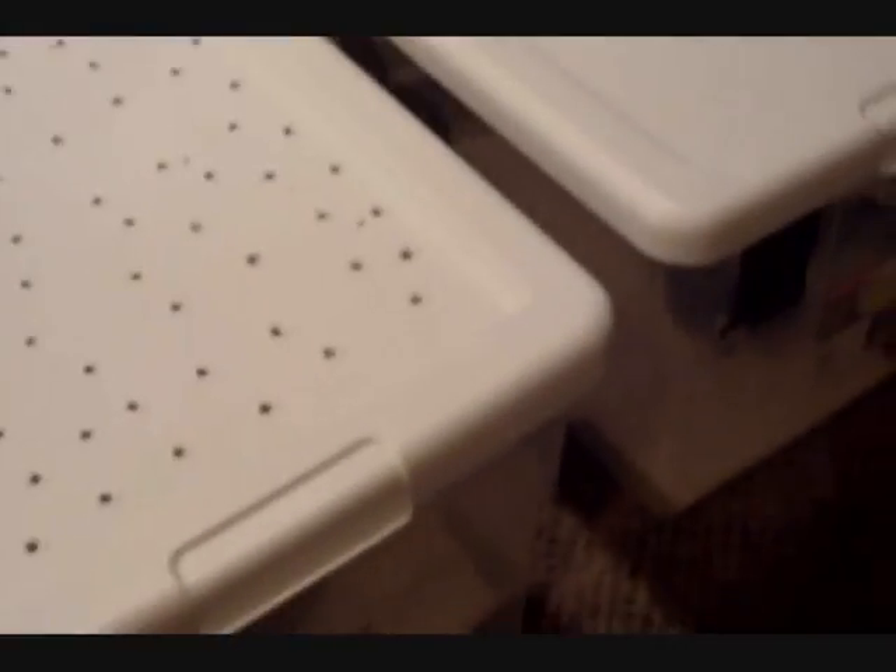Hey everybody, after reviewing all of my videos I realized I never did a reptile tour, so I figured since I'm cleaning cages tonight and doing normal snake keeper stuff — I have all the snakes out in their bins — I'll do a reptile tour. This might not be the smartest way to do this because they know when they're in the bins it's time to eat, but today's not their day to eat.